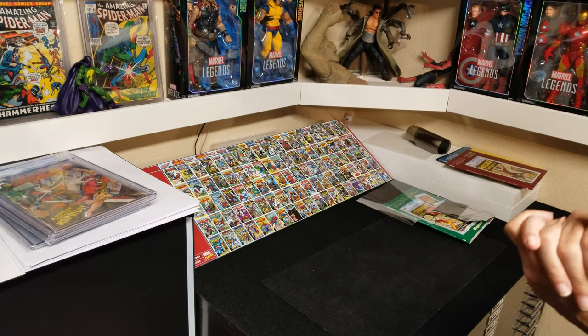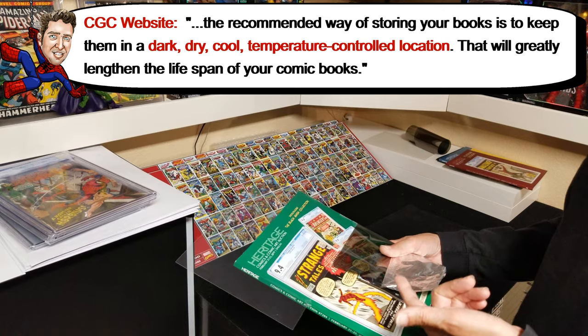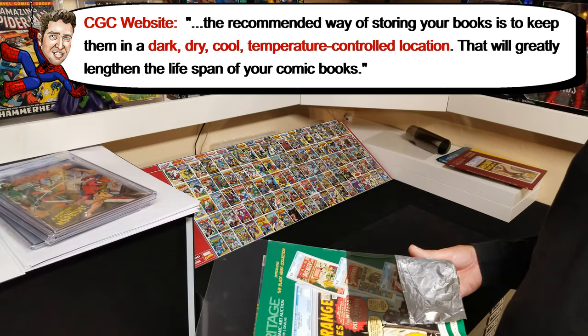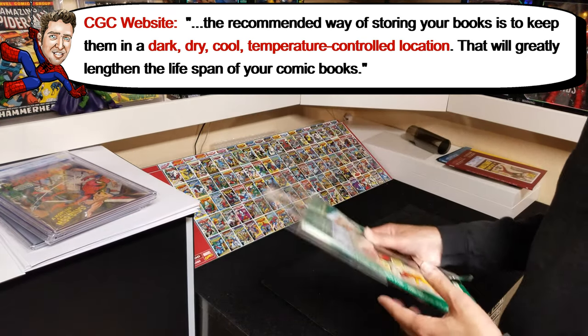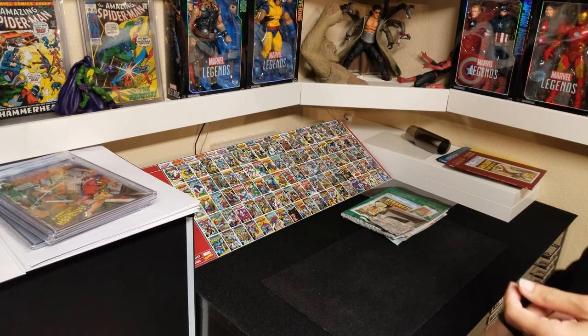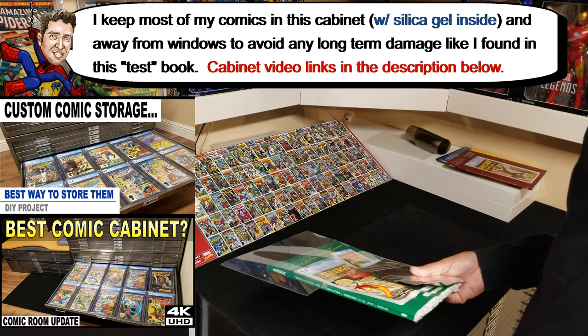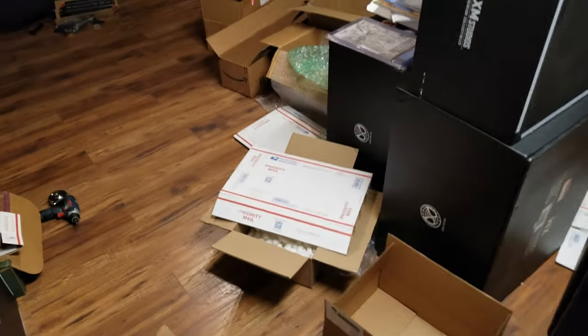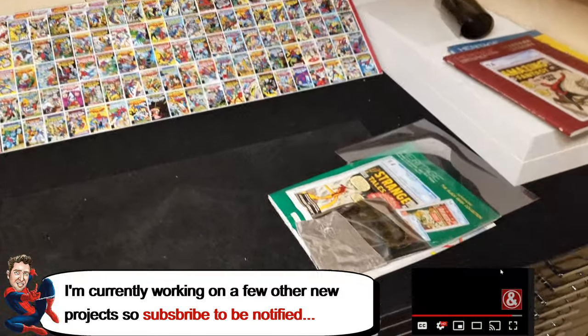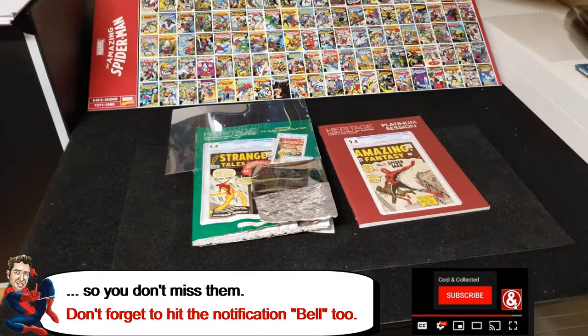If you haven't seen the UV protection video, please take a look at that — I go over some other things that, especially if you're new to collecting CGC books, you probably want to know before it's too late, because a lot of this damage is irreversible. I should have a couple other videos on comic book storage coming soon, and I've been working on my room, which as you can see is a complete mess. I have some new statues, videos, and books to go over soon. If you haven't subscribed, just subscribe, or check back soon if you don't want to — that's fine. Thank you!